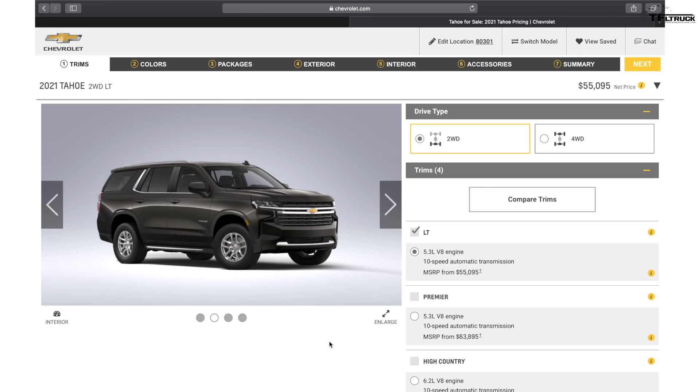Let's dig in straight away and build one of the more affordable Tahoes first, then I want to build a Z71 special off-road edition, and then we'll also build a couple of Suburbans together. When you go to Chevrolet.com, the configurator is online and it all starts with a two-wheel drive LT. There are four trim levels on the new Tahoe and Suburban: LT, Premier, Z71 — which is four-wheel drive only — and of course High Country, their top-of-the-line model.